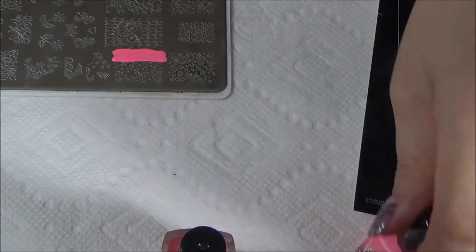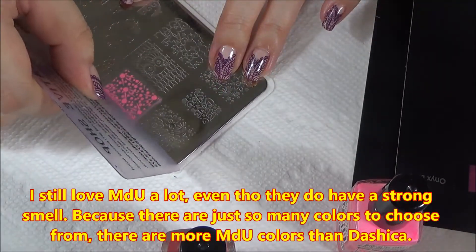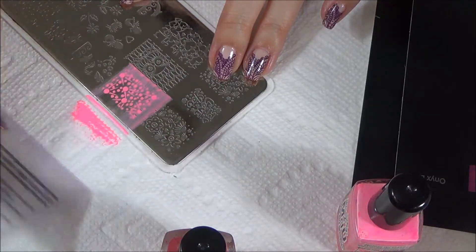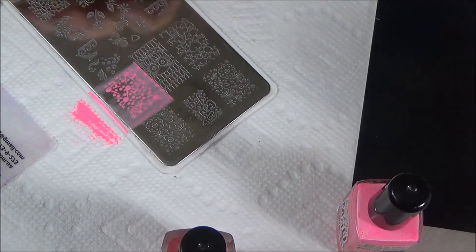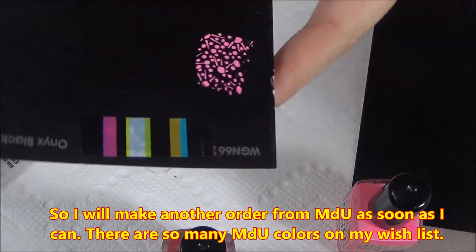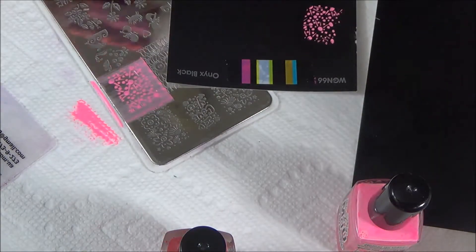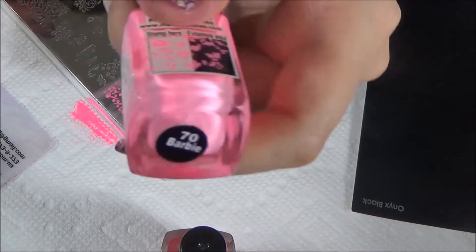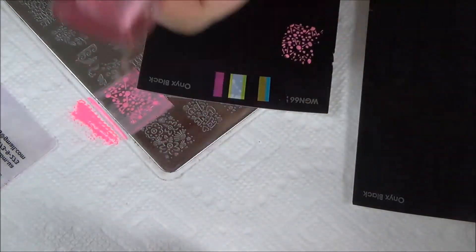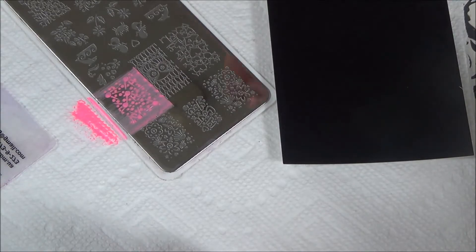As you can see I might even be using too much polish here, but I'm still getting used to MDU — still figuring out how much I actually need on the image. A little MDU polish goes a very long way. I know there are stampers out there who only order mini bottles of MDU and it still lasts them a long, long time. That was MDU Barbie, and now I'm going to use the Dashika pink.